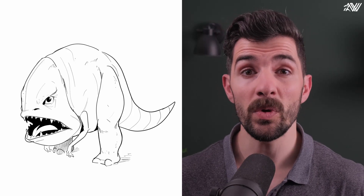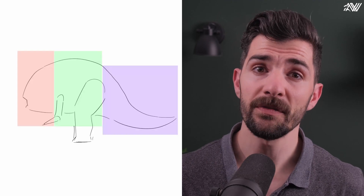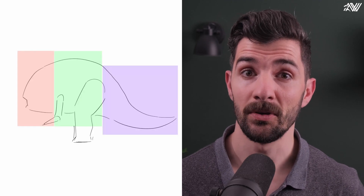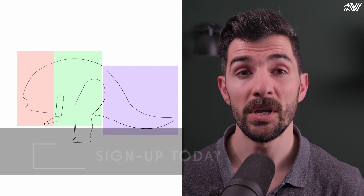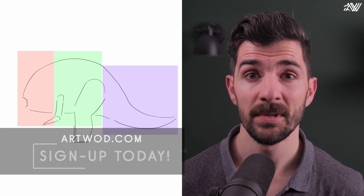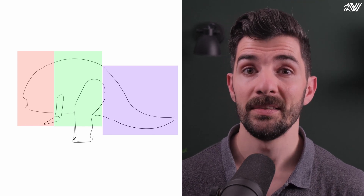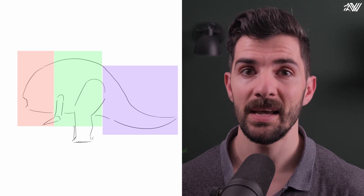So say we want to draw the Blurrg from The Mandalorian. We should first understand its proportions. Looking at this creature from the side, we could identify three simple forms: half a sphere for the head, a cylinder for the body, and another cylinder for the tail.